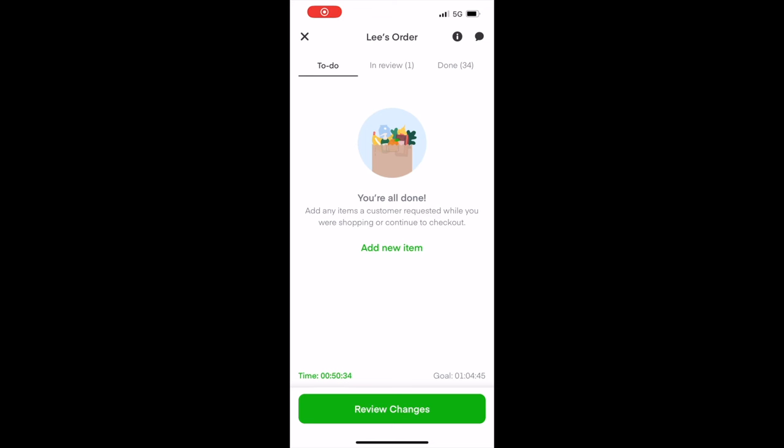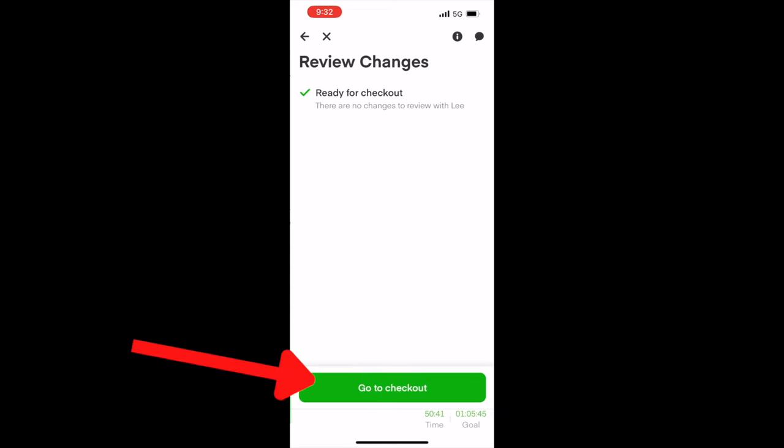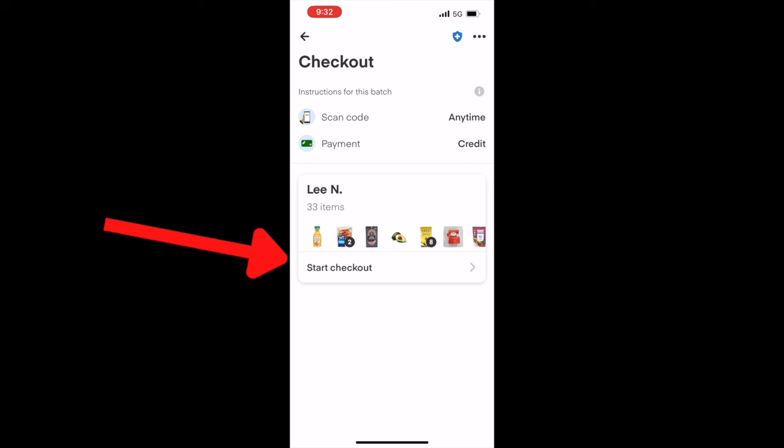After you get all the items you can press 'review changes' which will then bring you to the next screen. Then you can press 'go to checkout' and then press 'start checkout'.